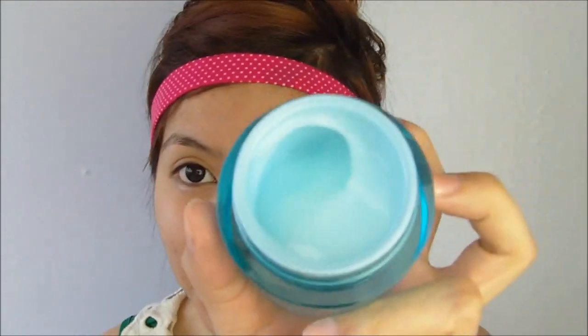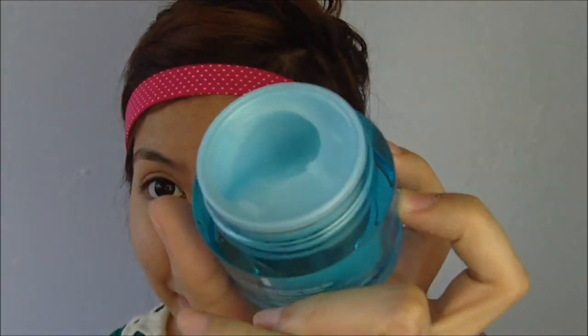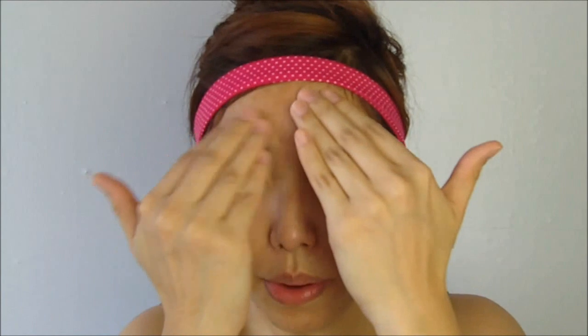So this is how the Hydro Boost Water Gel looks like. I just pat it all over my face — it really feels very refreshing and very hydrating.